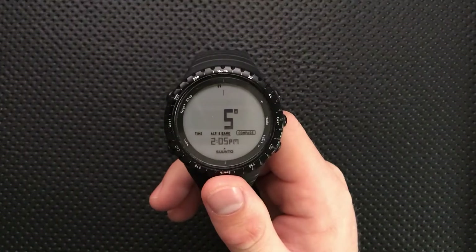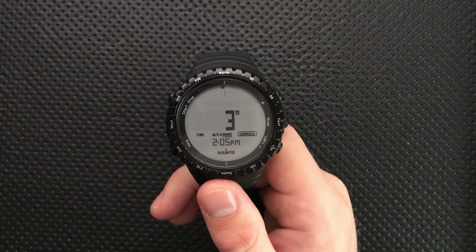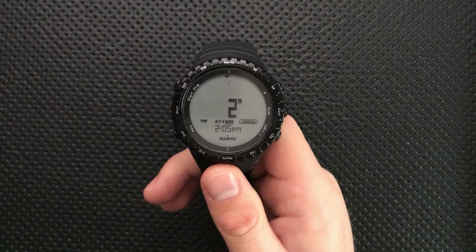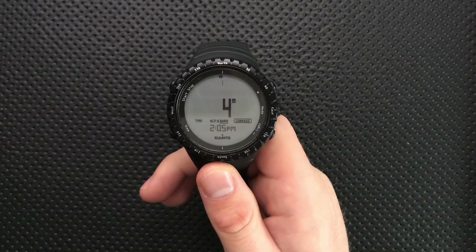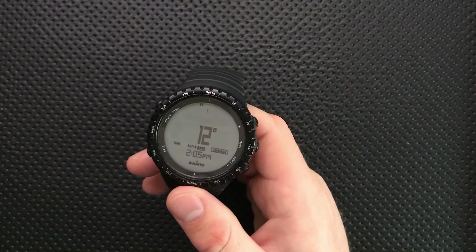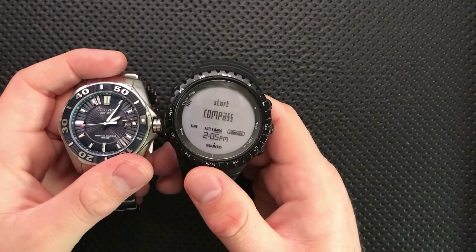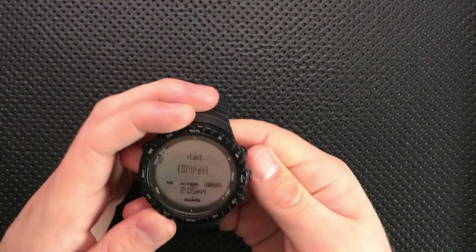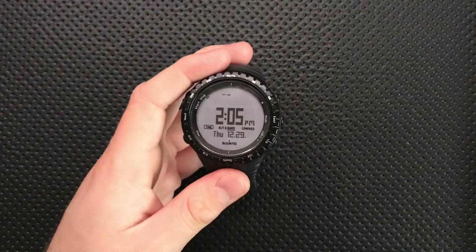I'm going to nitpick the accuracy of a quartz watch here. This guy is running about 0.8 seconds a day fast, which means in a month you'll be about 30 seconds off. Is this actually a problem for roughly anybody? No. And compared to most mechanical watches, this is very accurate. However, it seems weird that they didn't bother with a higher accuracy quartz movement. Some of Casio's basic stuff, Omega quartz movements, and Citizen EcoDrive movements run much more accurately, and that's a little disappointing given the price.